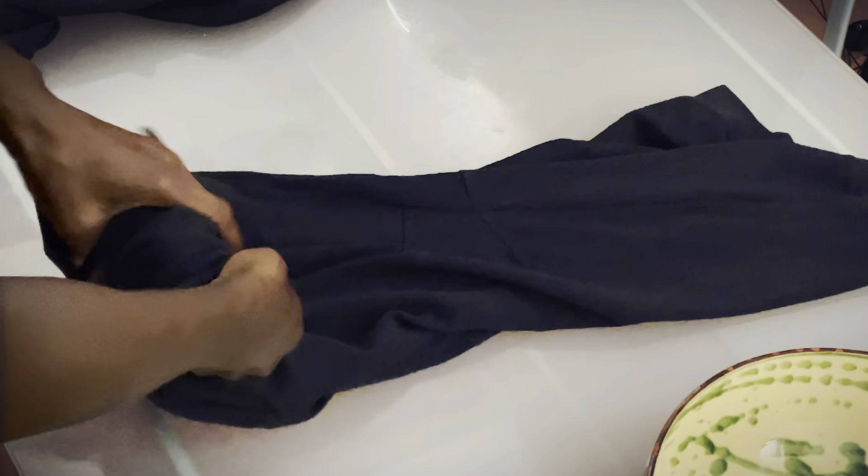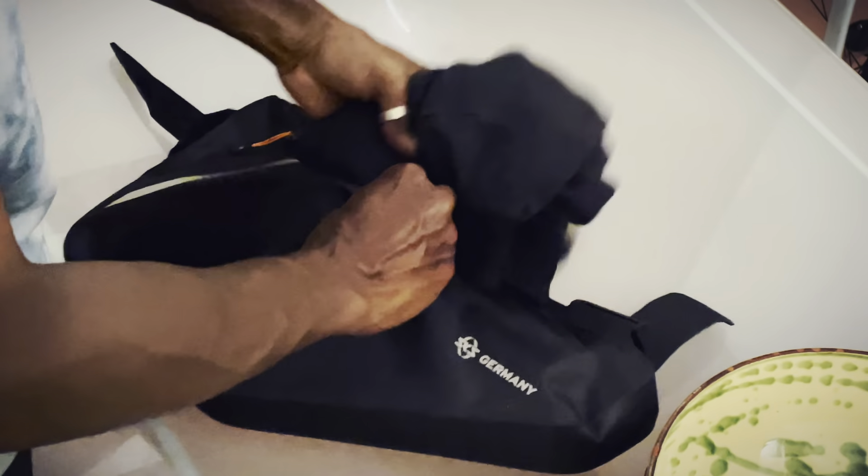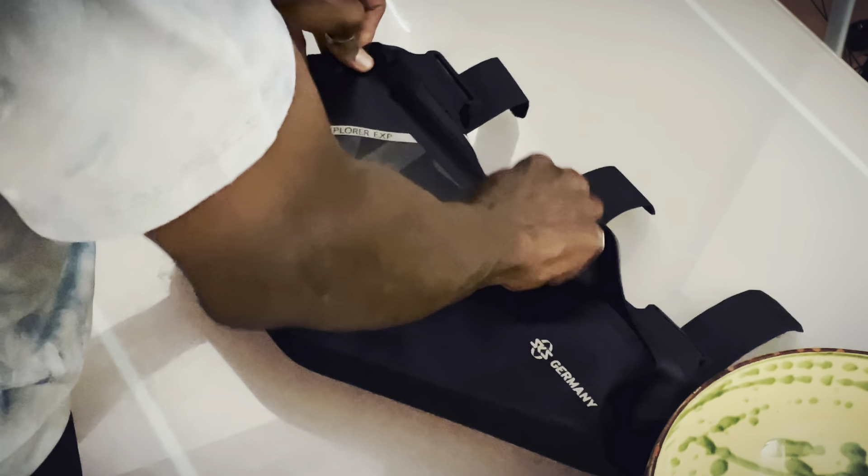One issue I ran into with the frame bag is that because I had it packed pretty tight, the width of the bag expanded and this irritated the inner part of my legs. So make sure before you go on your trip, you check your frame bag to make sure you're comfortable with it while riding, so you can make adjustments before you leave the house.